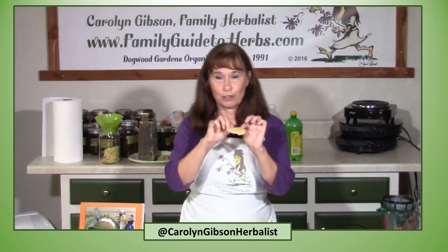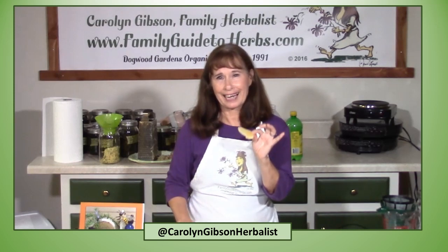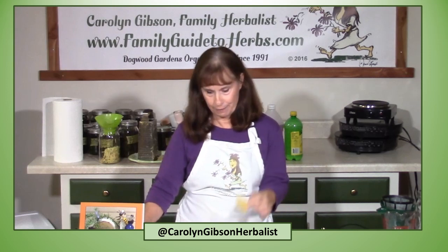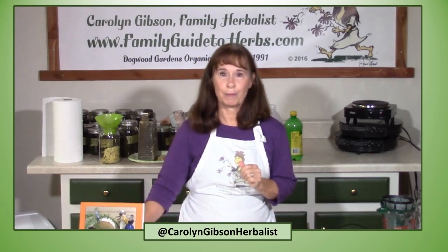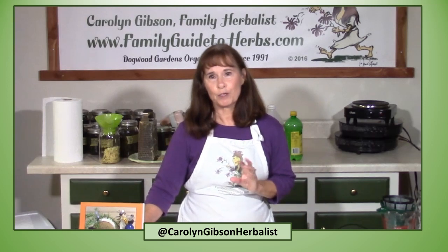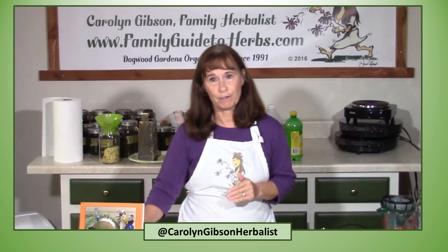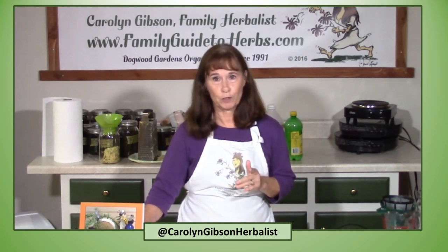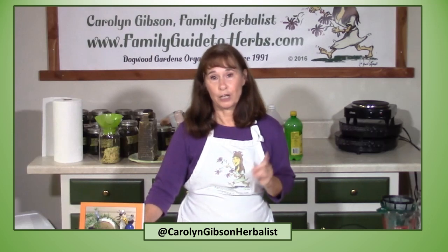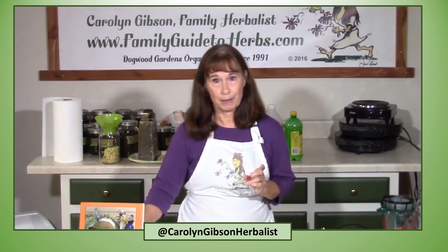Crystallized ginger is my favorite form of ginger, but I really do not like eating that much sugar, and there is no way to make crystallized ginger from honey. A ginger oxymel is my next favorite way to take ginger. Oxymels are basically herb of choice, vinegar, and honey. You get all the benefits of the vinegar and the honey in your herb of choice. If you're a fan of honey and vinegar and you want a non-alcohol herbal remedy, you will love oxymels.